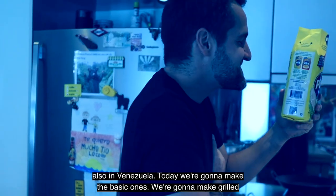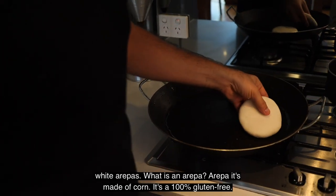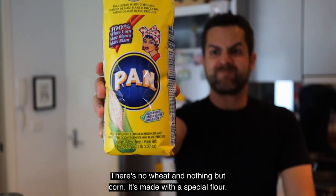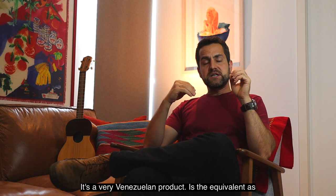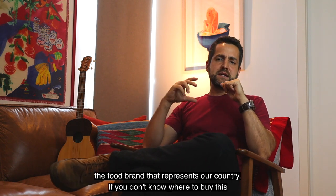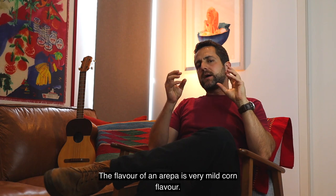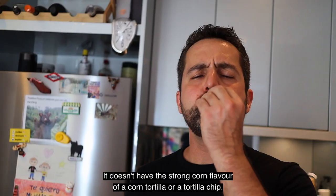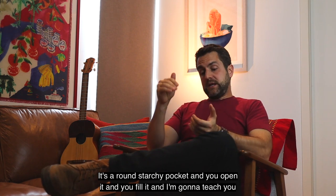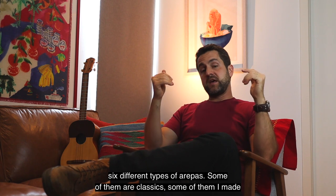There are different types of arepas in Venezuela. Today we're going to make the basic one — grilled white arepas. An arepa is made of corn. It's 100% gluten-free — no wheat, nothing but corn. It's made with a special flour called harina pan. It's a very Venezuelan product, the equivalent of Vegemite for Australians. It's the food brand that represents our country. The flavor of an arepa is a very mild corn flavor — it doesn't have the strong corn flavor of a corn tortilla. It's a round, starchy pocket. You open it and you fill it. I'm going to teach you six different types of arepas — some are classics, and some I made up.